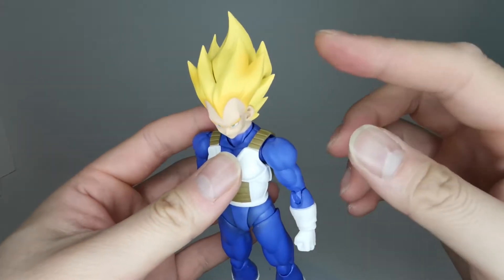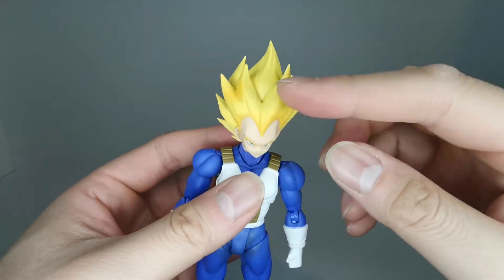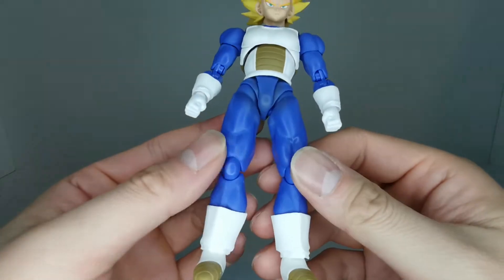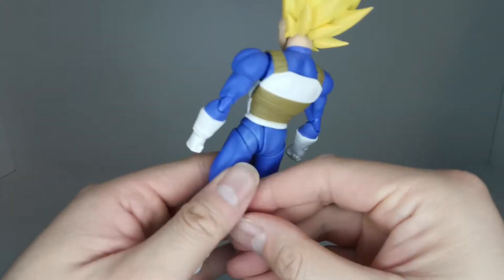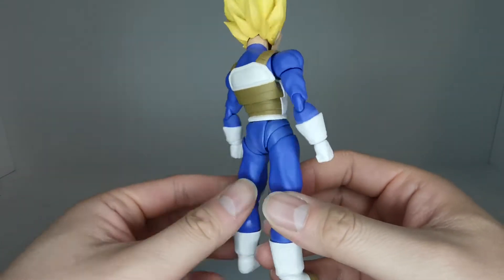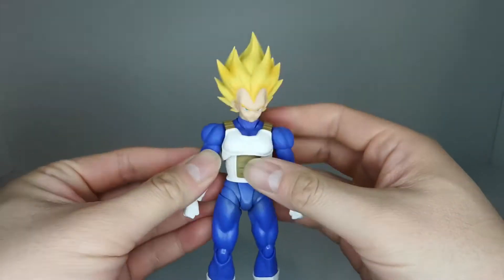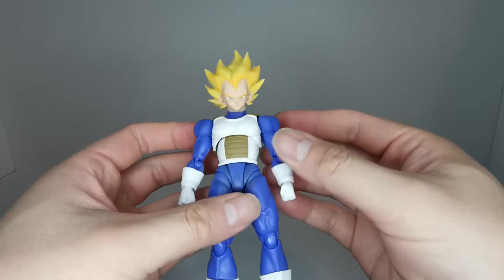We got some nice shading in the hair — you can see some light orange shading there. Also got some shading in the crotch area. It's nice to see shading on these Figuarts figures because recent SH Figuarts really don't have much shading to them.